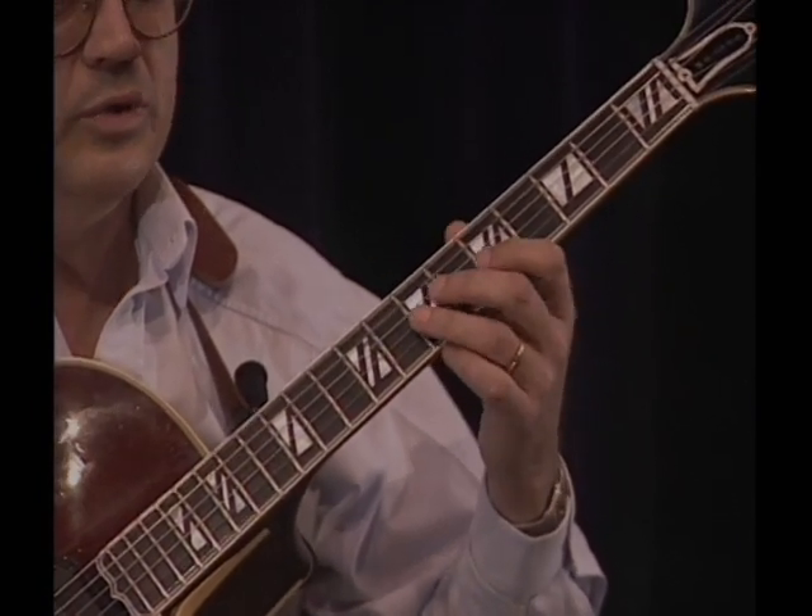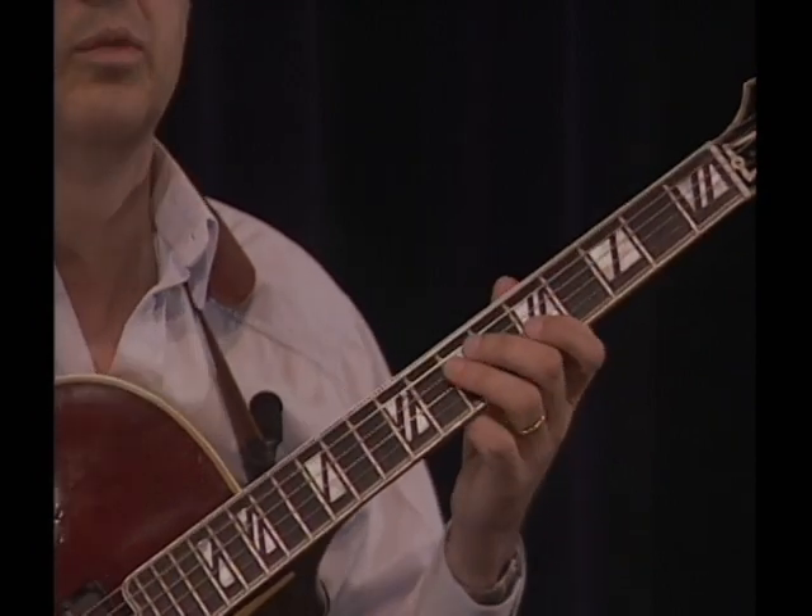I'll play this blues — I'm going to go in A, like a slow blues thing.